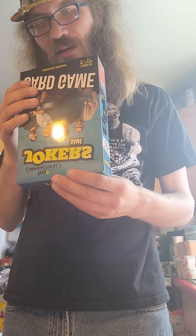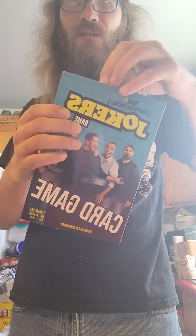This is from 2021 — TruTV Impractical Jokers — so let's get into it.